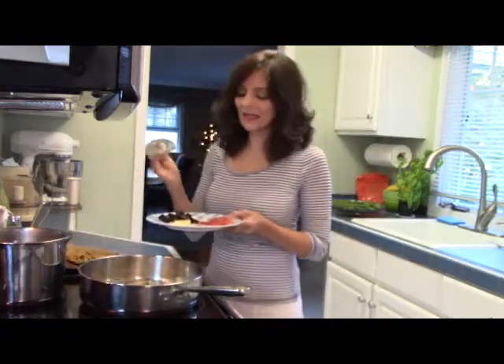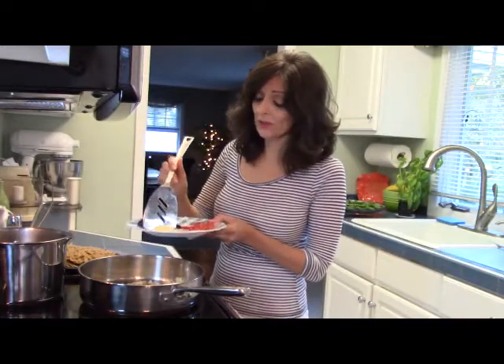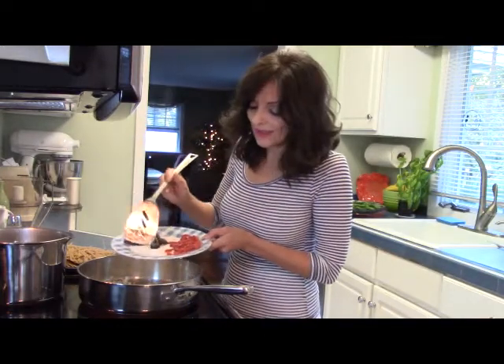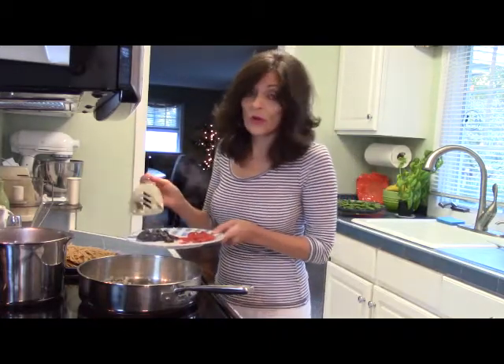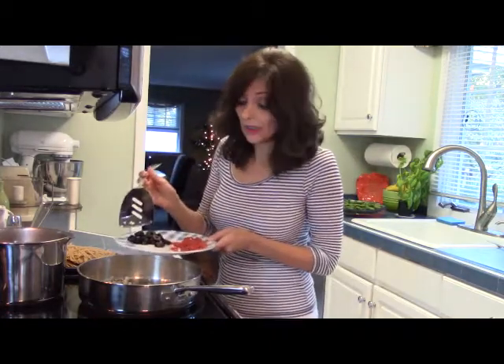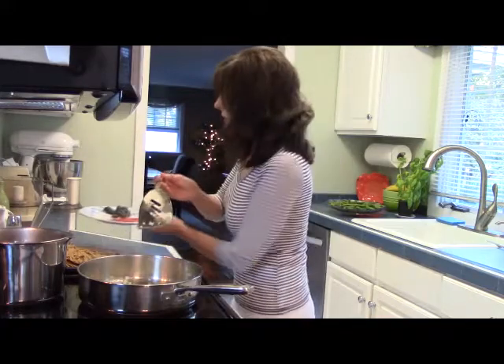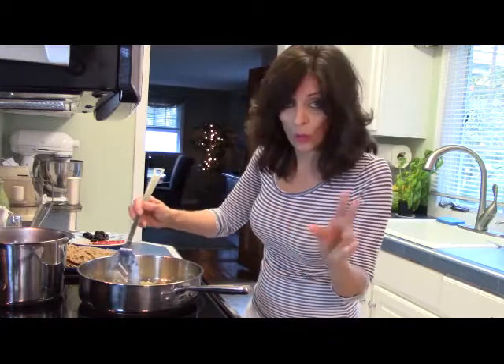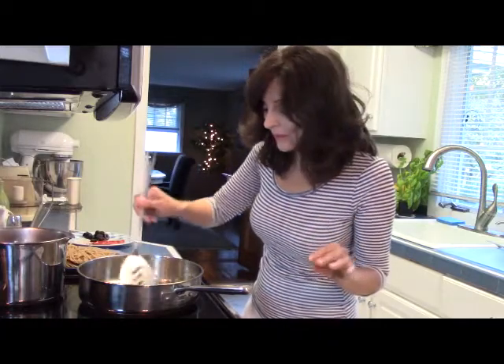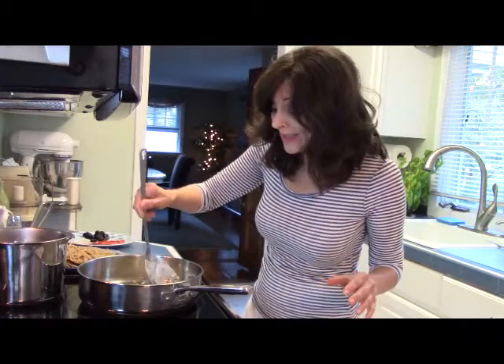I'm adding some pressed garlic to the pan. You always want to wait ten minutes after you chop, press, or mince your garlic before you use it. There's a chemical compound that is created when the cell walls of the garlic are broken down — it's a healthy chemical that fights cancer.